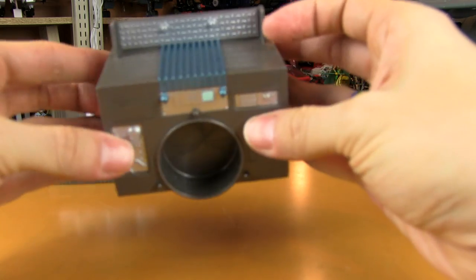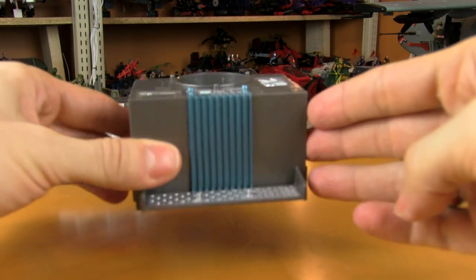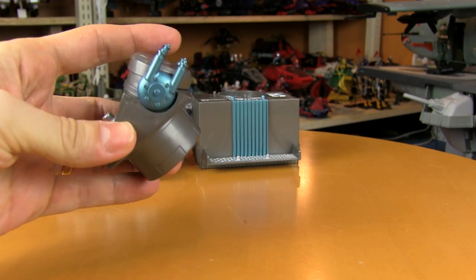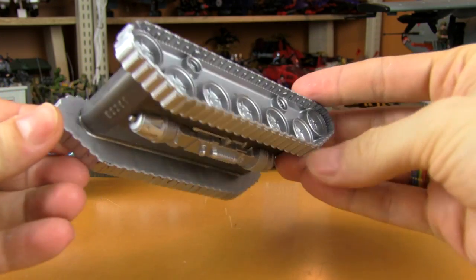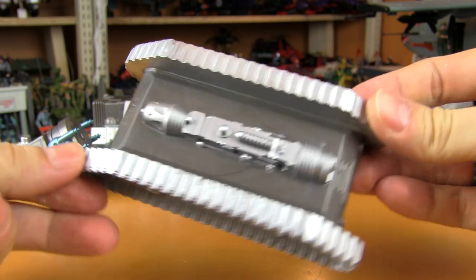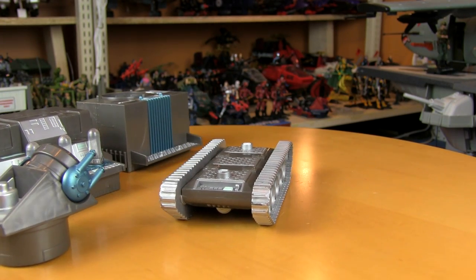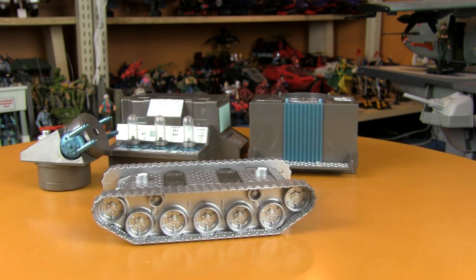Piece number two is the generator, which was included with the Revenge of Cobra DVD battle pack. The back part is where you'll be able to peg in figures once the Mass Device is assembled. The third piece is the control turret, which was included with the Arise Serpentor Arise DVD battle pack — it has these rotating blue things on the sides. Piece number four is the transport chassis, which came with the Pyramid of Darkness DVD battle pack. Really nice silver paint job here. Even though it's a tank tread, it doesn't actually roll — the treads don't work and there are no wheels, so if you push it around a hard surface you're going to wear the paint out after a while.